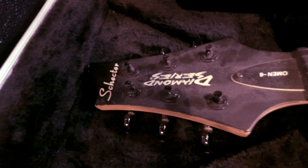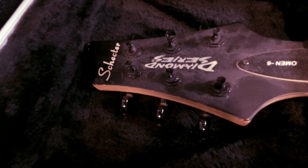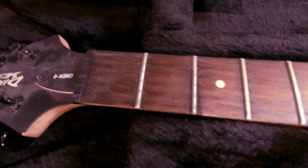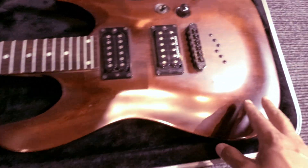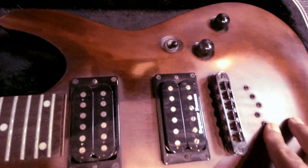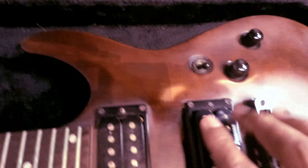Today we have the Schecter Diamond Series Omen 6. You can see it's pretty dusty and dirty. The fretboard is also pretty dirty. I'm going to clean this boy up. I already took off the strings. It does have a Seymour Duncan pickup in it.